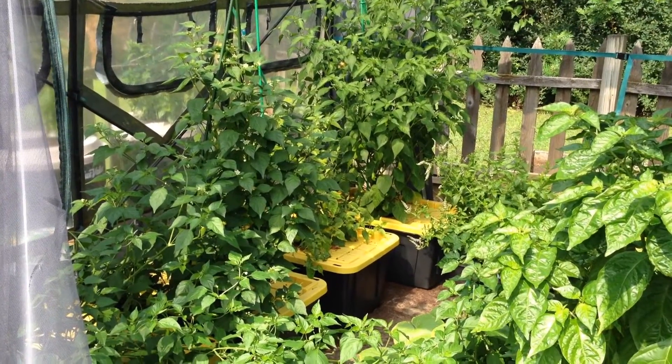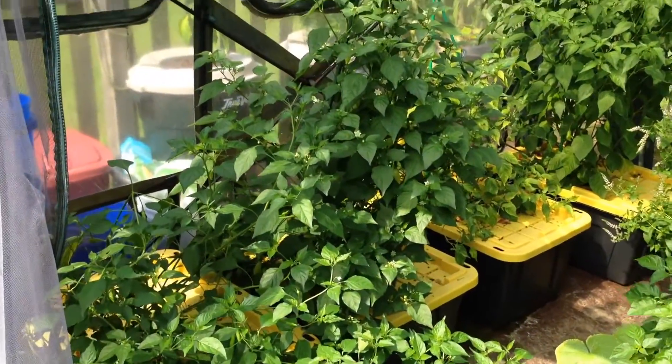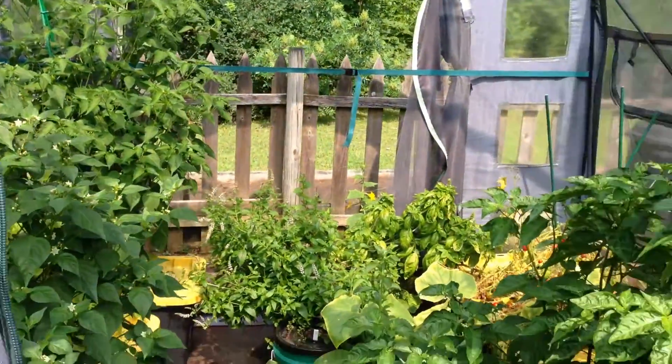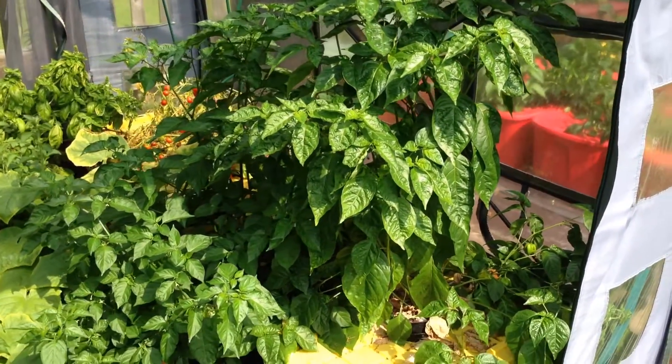As you can tell from this video, the peppers have grown immensely since the last update. Several are producing pods and leaf canopies are expanding as well.